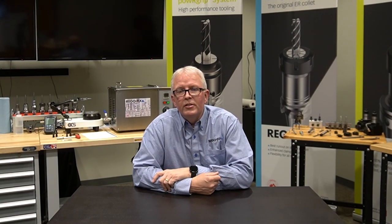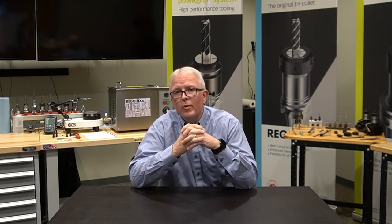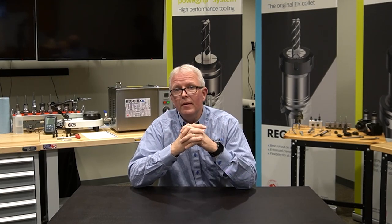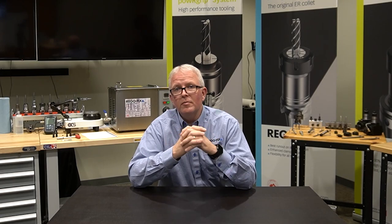Hello and welcome to RegoFix Tech Chat. My name is David McHenry. I am the Engineering and Technical Manager here at RegoFix USA. One of the most common questions we get asked about our tools — or anybody else's tools — is what is the best way to clean them. So let's take a few moments and look at some options.